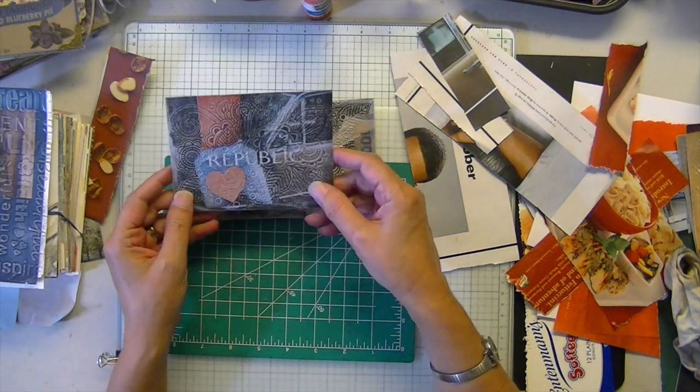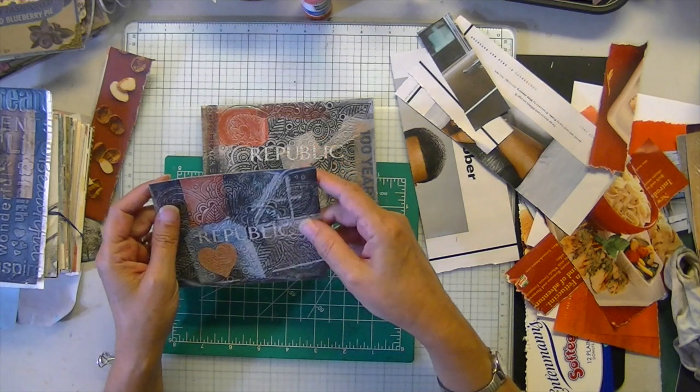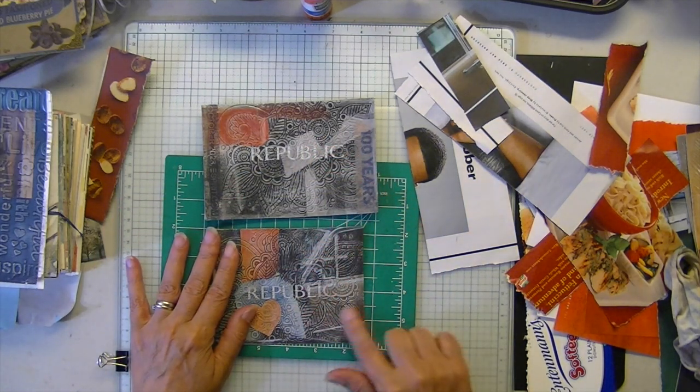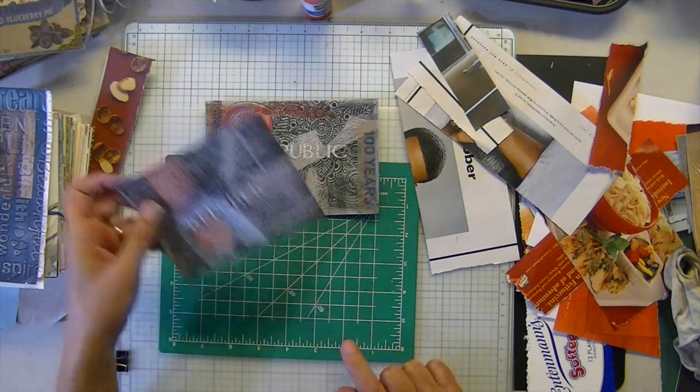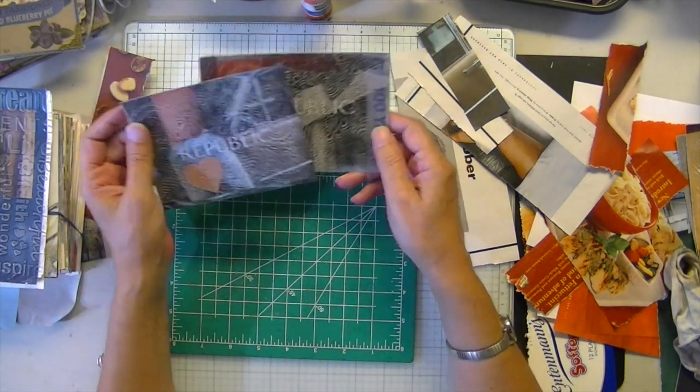So there we go — just deboss instead of emboss, and you'll bring out an entirely different look as opposed to the first two times we did this.